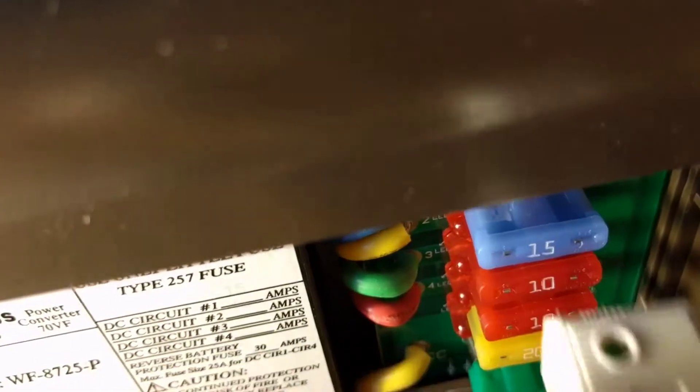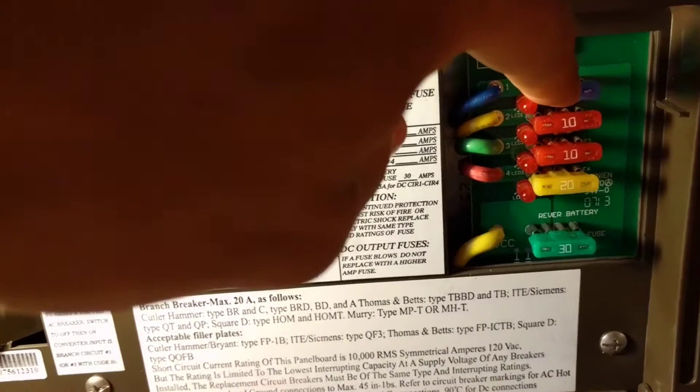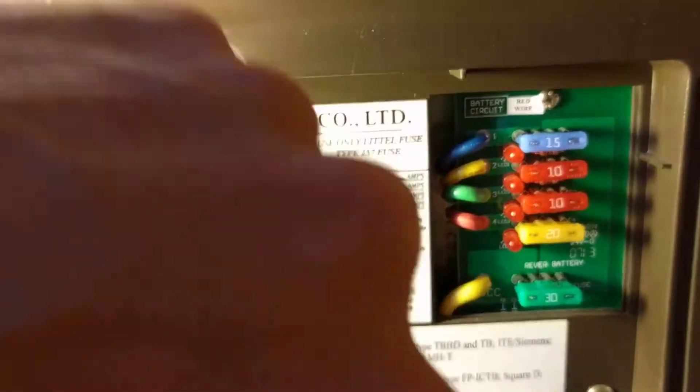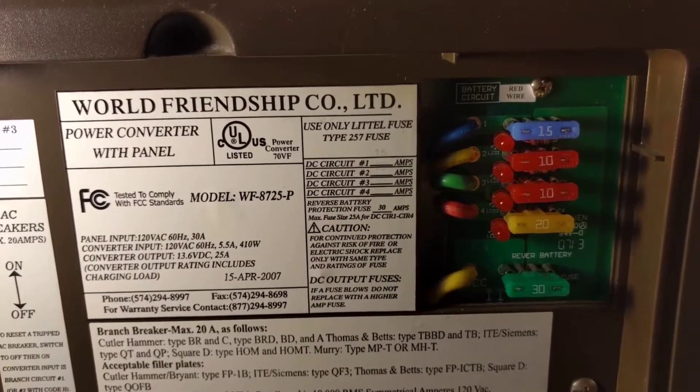I've tested all the fuses and changed them all, and they are all good. You can see that little light is on. When I pull each of these fuses and test with a multimeter, I am getting 12 volts DC on this top fuse — that's the 50 amp circuit. But on the 10, 20, and 30 amp circuits, I'm not getting anything — no DC output on any of those.